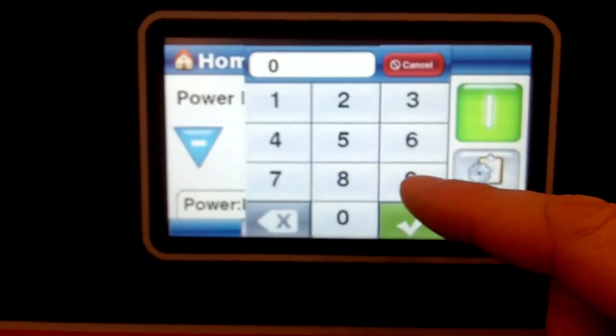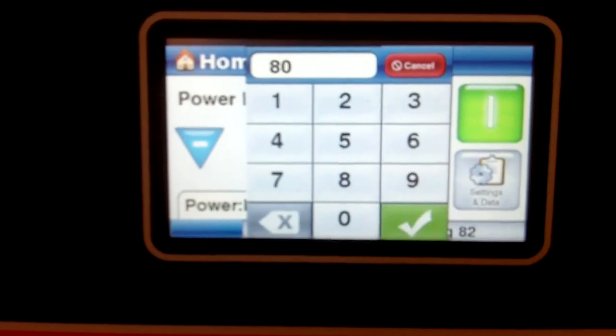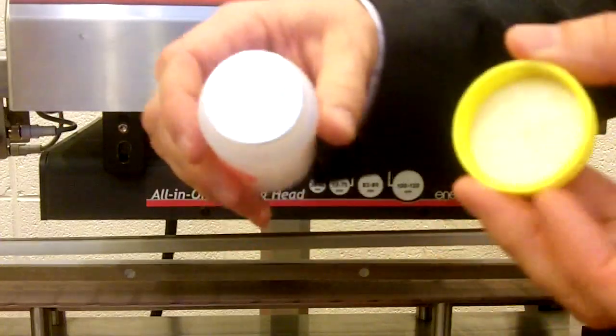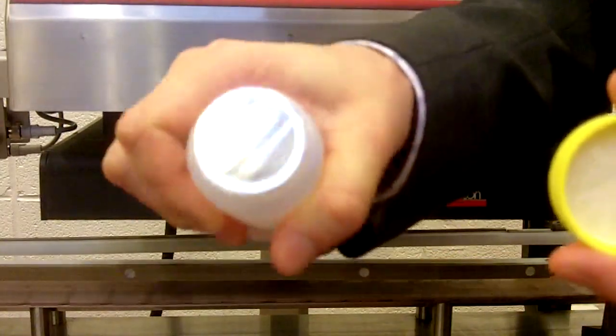So we're going to turn it down to about 80%. And as we check that seal, once again that looks good — give it a squeeze. There we go.